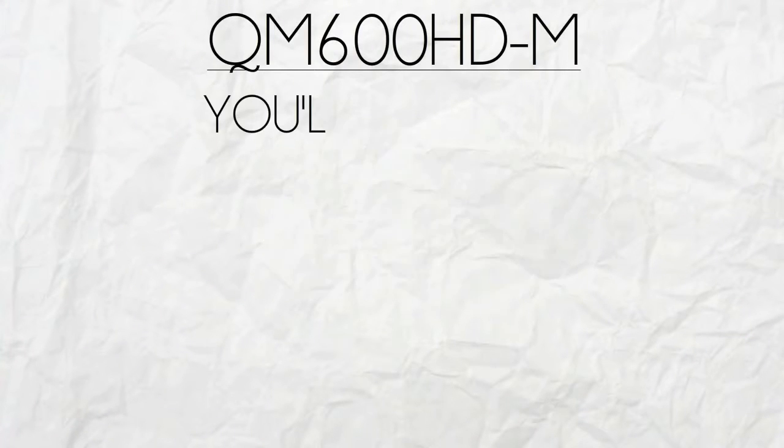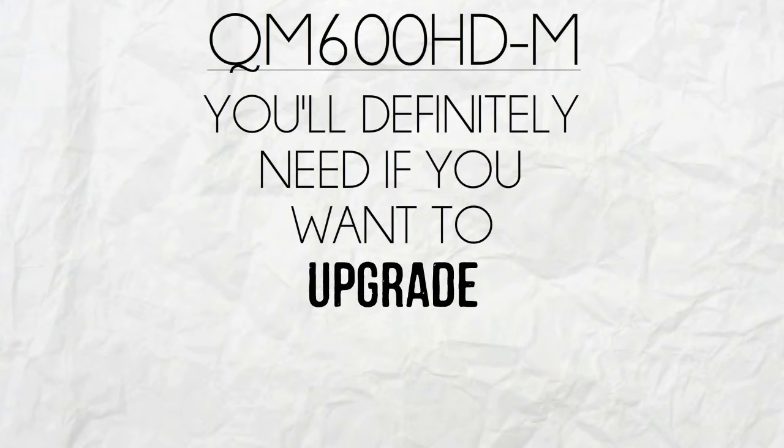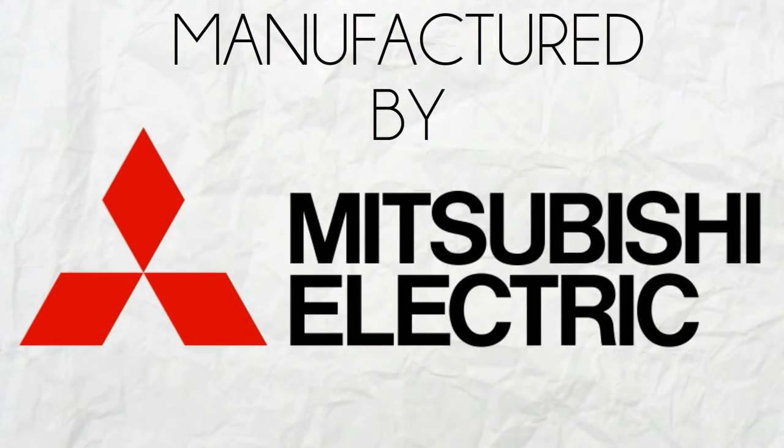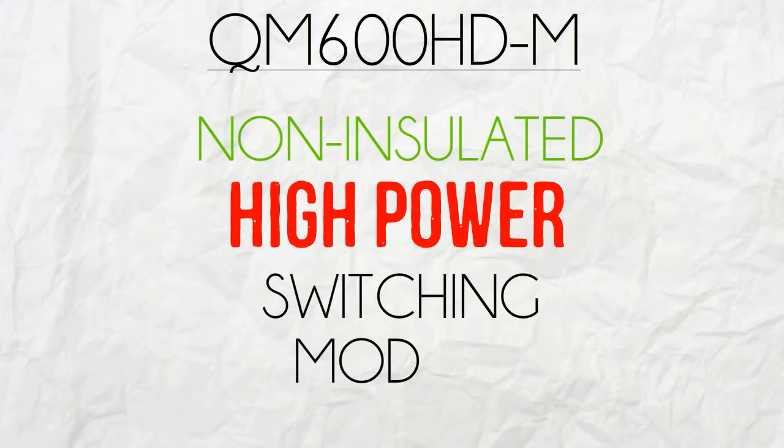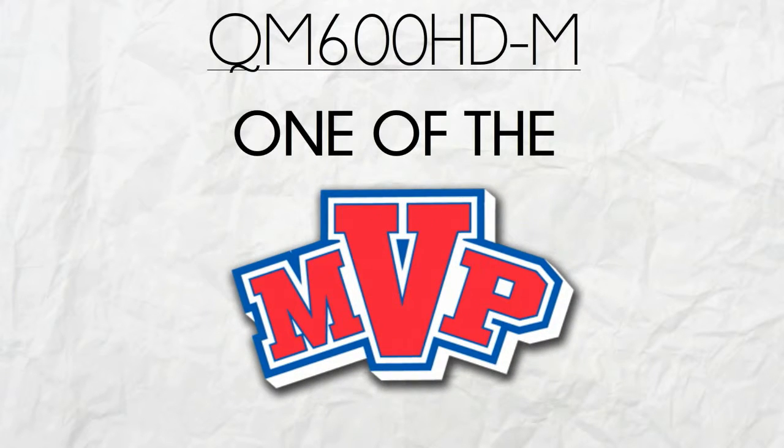QM600HDM is the transistor module you'll definitely need if you want to upgrade your forklift's power. Manufactured by Mitsubishi, QM600HDM, a non-insulated high power switching module, is considered as one of the company's most valuable products.